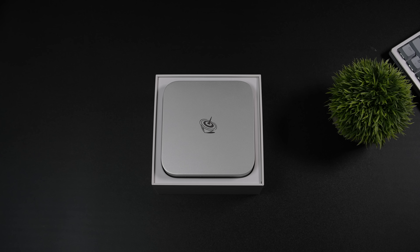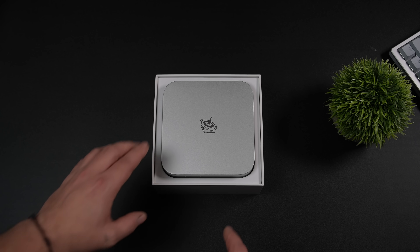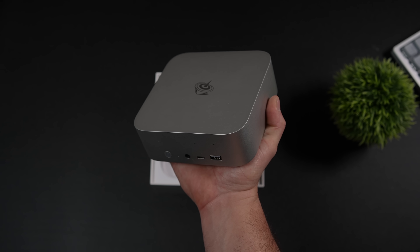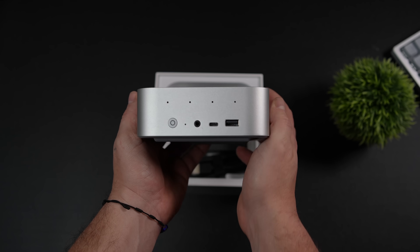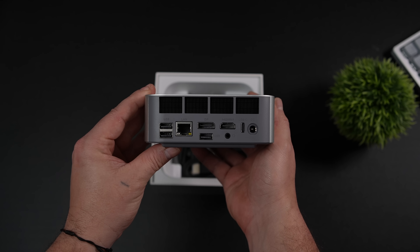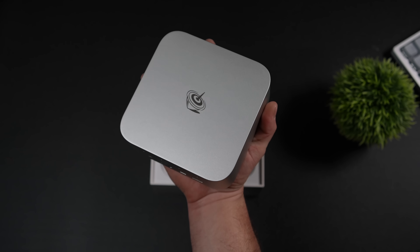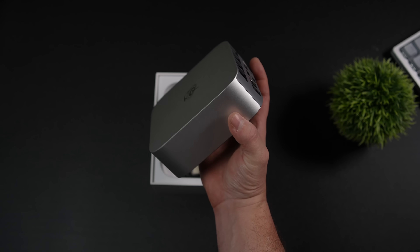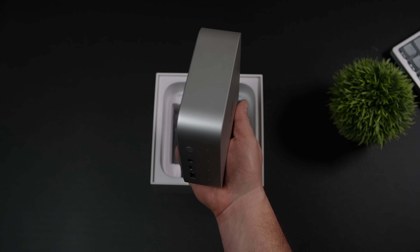I really wanted to get my hands on this one because it is coming in with a lower price tag out of the box. Externally, not a lot has changed, but Beelink has really stepped up their game when it comes to the design of their Mini PCs in the last couple years. I've really been liking a lot of the Minis they've been putting out, and this one is almost completely constructed of aluminum, except for the rear and the bottom.